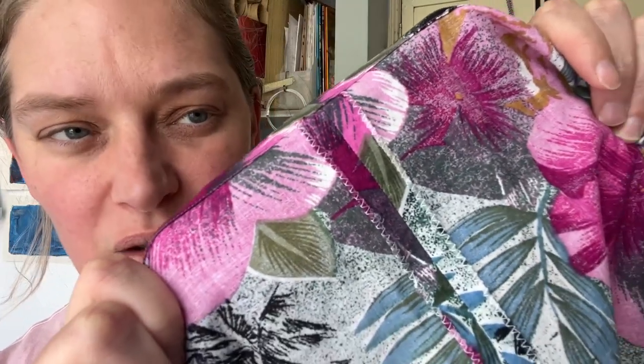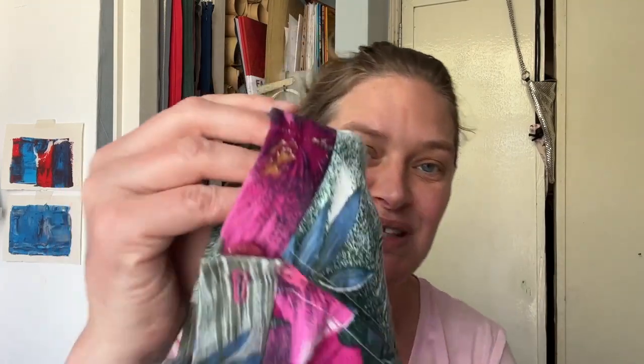I couldn't find any sign of a label, which makes me think it might be handmade - the construction technique doesn't appear to be mass manufactured. Can you see the finishing? It's been pressed open but the raw edge has been finished with a zigzag stitch, not overlocking or serging. If I look at the pocket, you can see it has a completely raw edge - it hasn't even been finished. So it is a handmade skirt. The waistband has had to have a section patched on where there wasn't quite enough fabric.